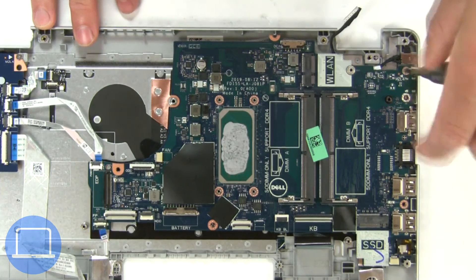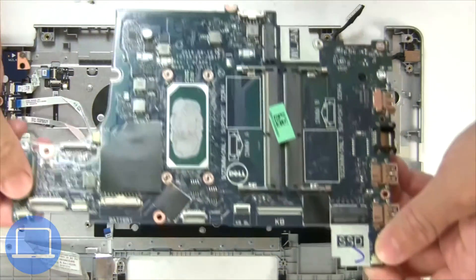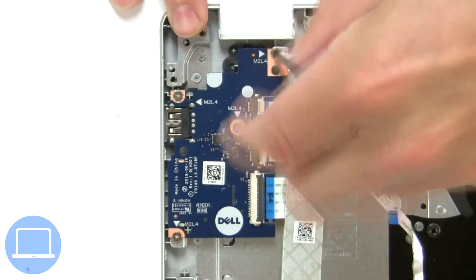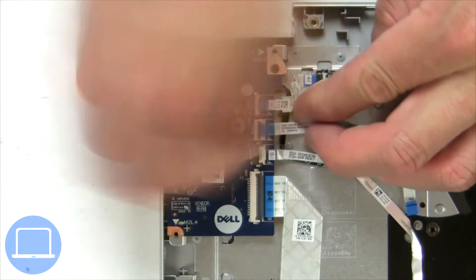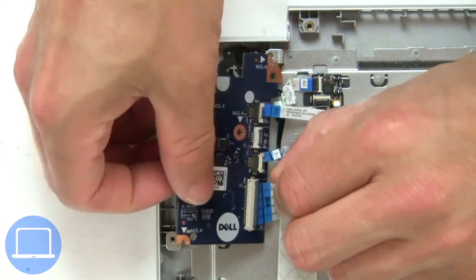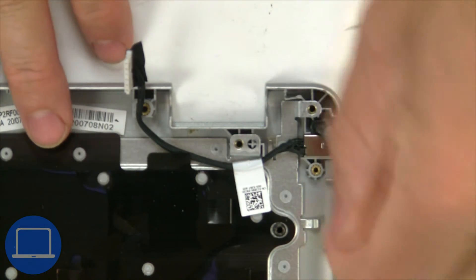Next, unscrew and remove the motherboard. Now unscrew and remove the DC jack.